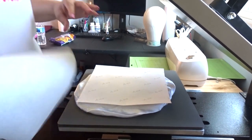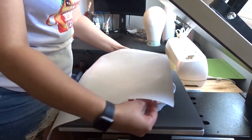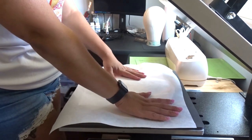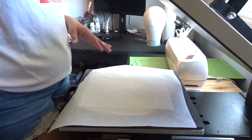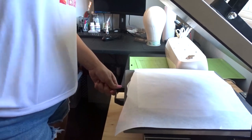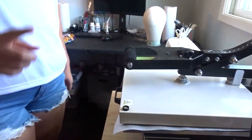Then I get another sheet of butcher paper and put it right on top. My heat press is already set to 400 degrees and we're going to press this for 60 seconds. I'll close it and come back in 60 seconds.